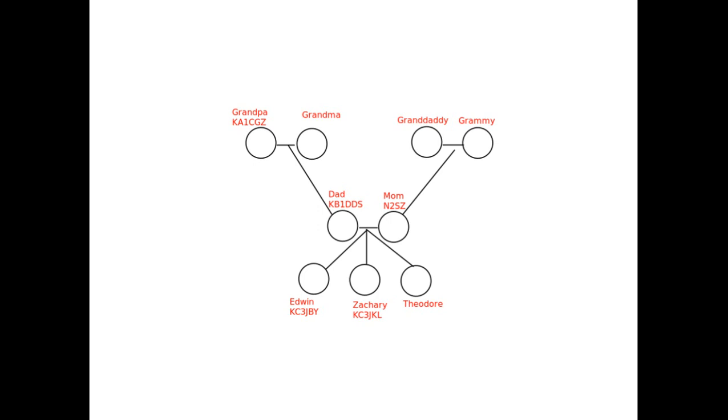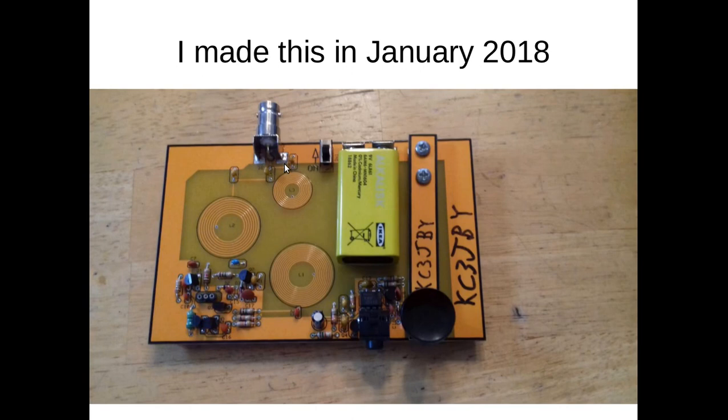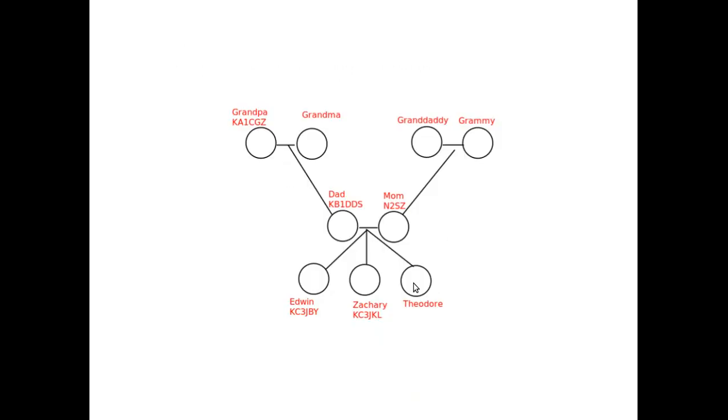Here is a small picture of my family tree. One of my brothers is a ham, my mom and dad are hams, and my grandpa is a ham. My little brother isn't a ham yet, but he can talk using something called third-party traffic — he has to have one of us act as the control operator. We can allow him to talk as long as his comments are just personal or about ham radio. You can't run businesses over ham radio; it has to be used only for fun and learning, or for emergencies or community service.